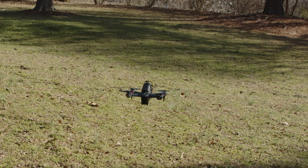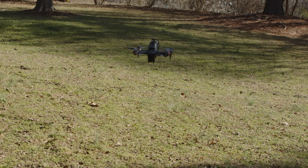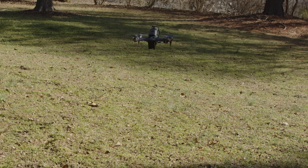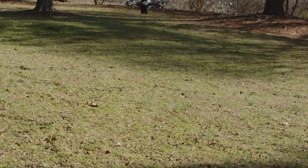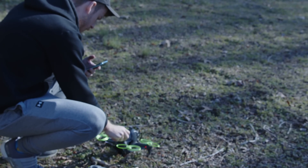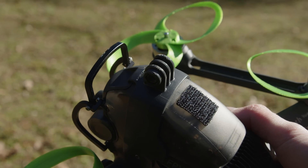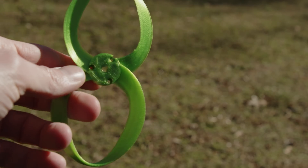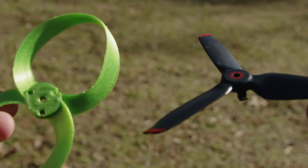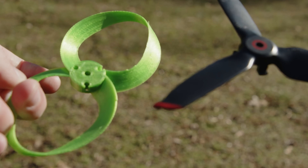For today's test we have an efficiency test — basically a standard battery flight test to see how long it flies. I also want to do a handling test to see how well it handles. We'll also go through an in-depth noise comparison. To get started we need a baseline, which will be the stock three-blade drone props from DJI for the FPV.